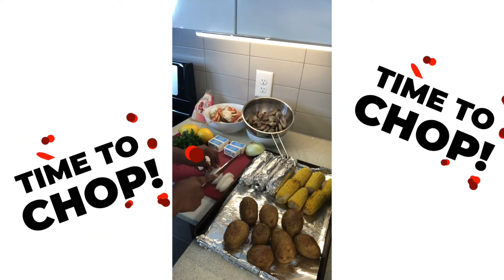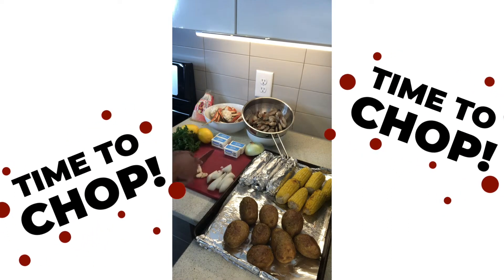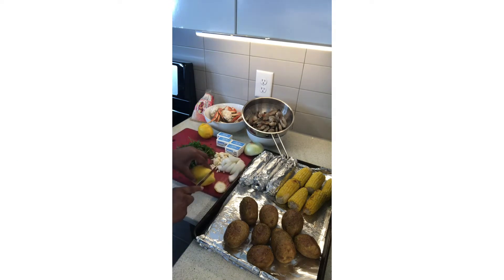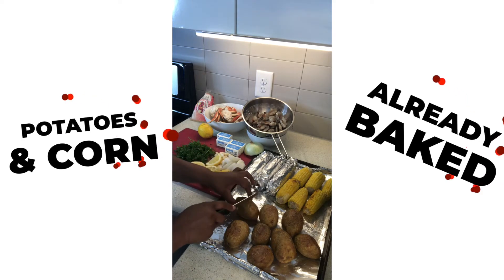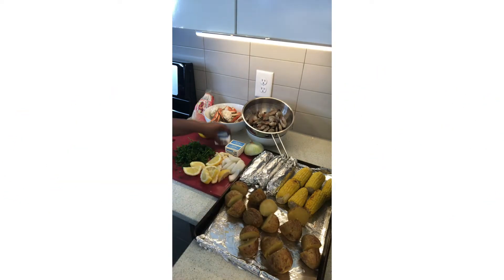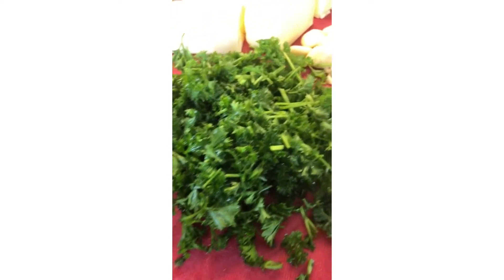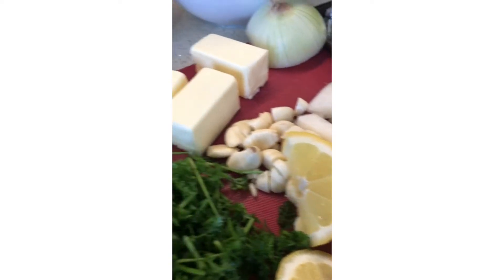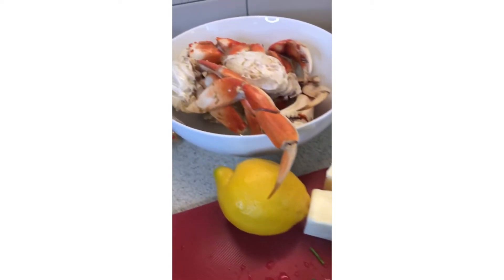Now it's time to get all these things chopped up. I like to do it this way because once everything is chopped up, that's the hardest and most tedious part of the whole process — so once you get that done, you're pretty much good to go. I'd also like to point out that the potatoes and corn have already been baked. I prefer mine that way because the flavor is more intense in comparison to when you boil them. But if time is of the essence, you can definitely still boil them and cook them directly in the pot with the seafood boil.